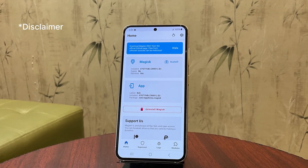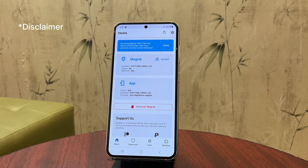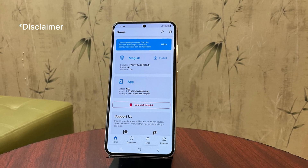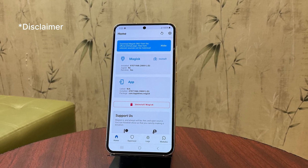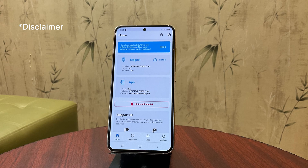Before we begin, here's a quick but essential disclaimer. Rooting your phone will erase all your data, so be sure to back up everything you need before starting. Additionally, rooting will void your warranty and it will permanently disable Knox security features on your device. Proceed only if you're comfortable with these risks.